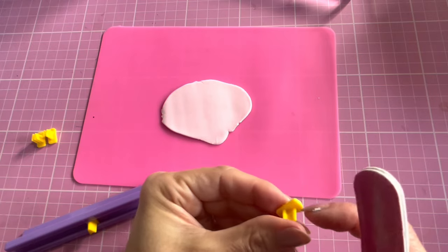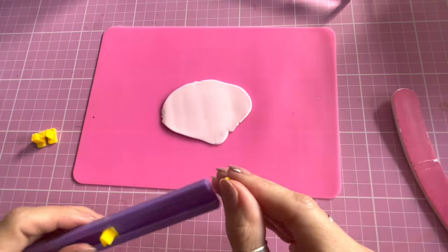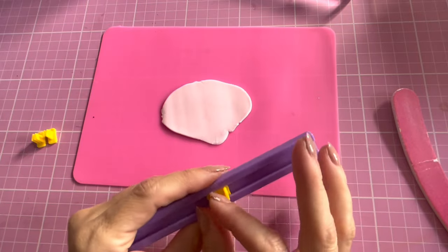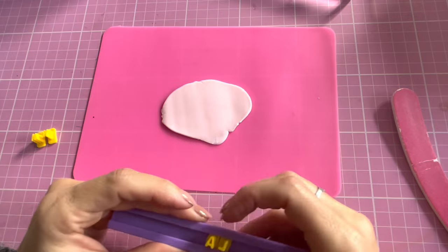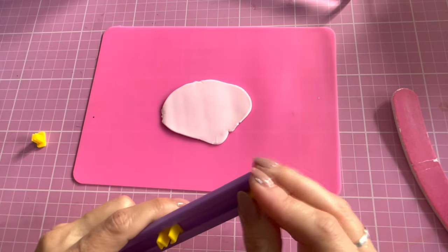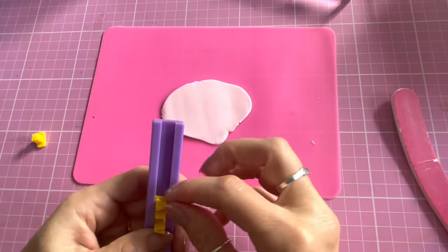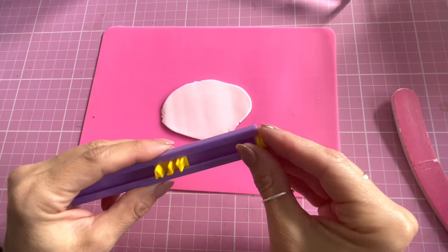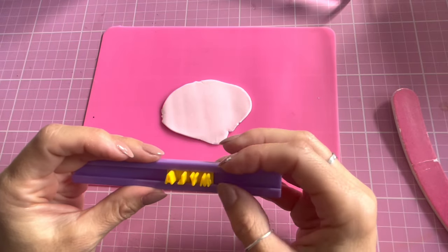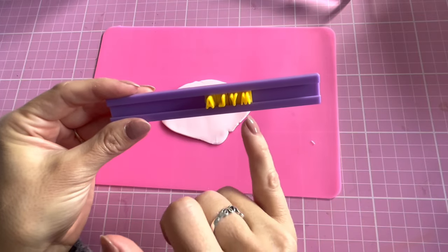I'm just filing it down because where I've broken it off — when the stamps come in the post they're attached to a grid and you have to break the little letters off, and they don't slide on the bar very well if you haven't taken them apart properly. Just use a nail file if needed to get those little tab pieces off. Now I need the Y. Making sure it looks all nice and straight and even — A-L-Y-M — which when I flip it over to stamp will be the correct way.